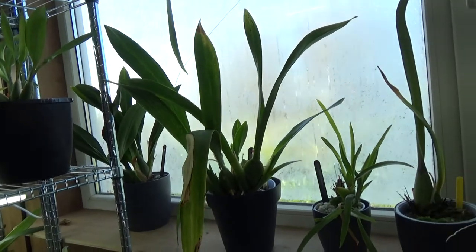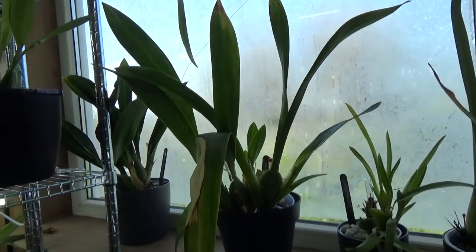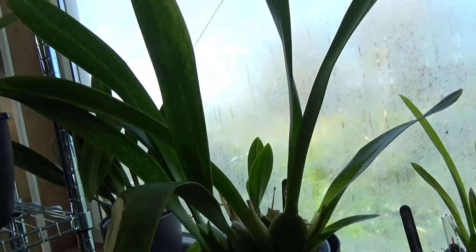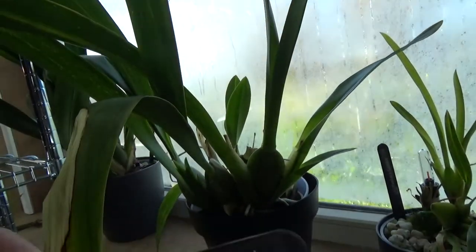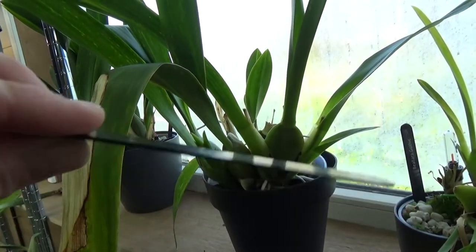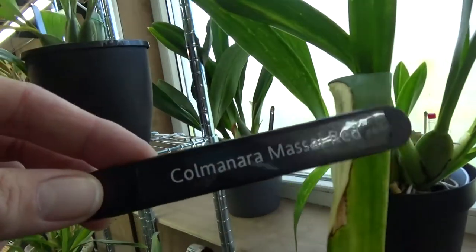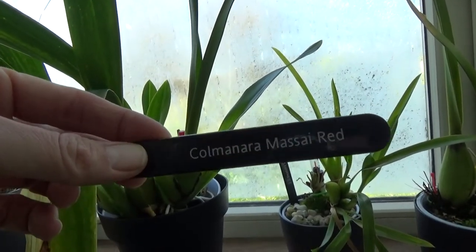Hello everyone and welcome to the Orchid Saga. Today we're going to take this fairly big orchid out of the pot because it needs a repot. This is my Kolmenara Micei Red. I'll show you the tag — my beautiful black tag. I've been making these over a couple of weeks and I think they're very pretty. I saw these on Ed's Orchids and later heard Roger talking about them, and I thought that's a very good idea.